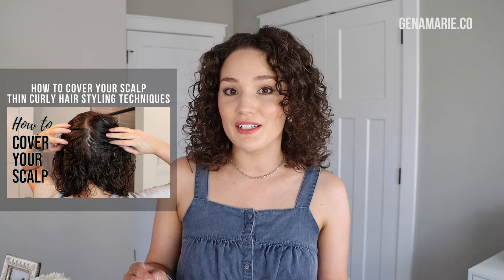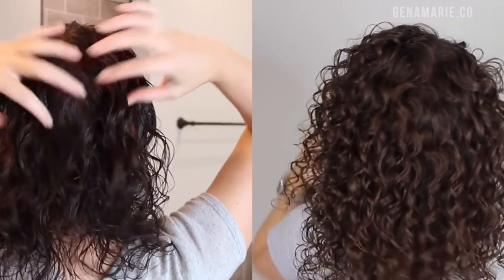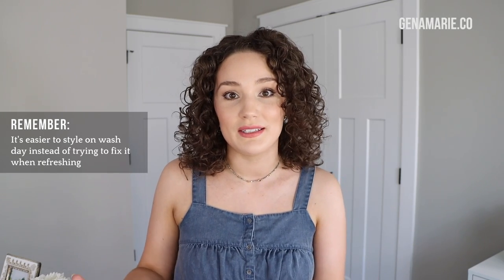The first thing I wanted to stress is the importance of your styling technique on wash day. I've already done a video all about how to cover your scalp when styling your hair, so I recommend checking that out — I'll have it linked below. The way that you style your hair on wash day definitely makes a difference in how it's going to look on your next day hair, and it's a lot easier to cover your scalp on wash day than to try and fix it on refresh day.